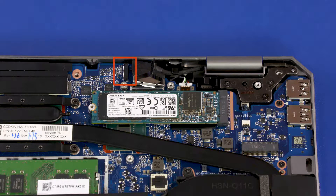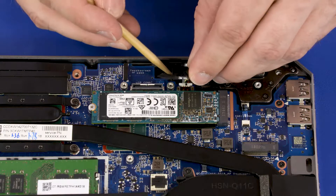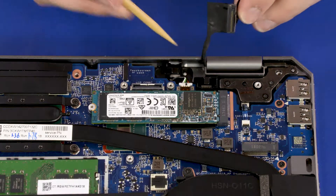When servicing a unit with a touchscreen installed, you will need to disconnect the touchscreen cable before proceeding to the next step. Remove the display panel cable from the routing channel that secures it to the top cover.